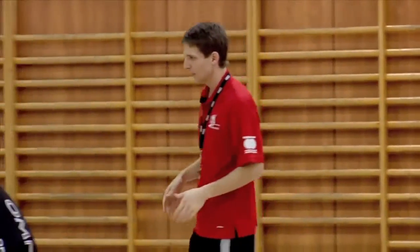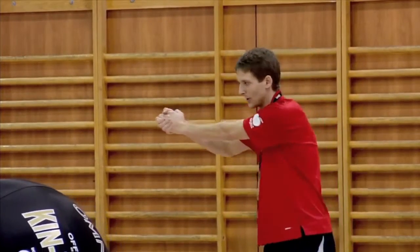You're going to hit the ball. When I hit the ball, I'll be hitting with my forearm, doing a circular and parallel motion to the ground.